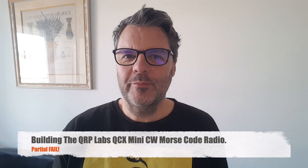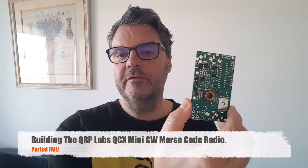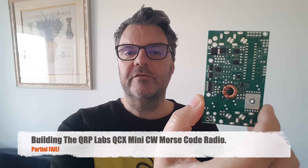Hi, this is Gilles the radio prepper and today I'm building the QRP Labs QCX Mini CW transceiver. It's a radio that uses Morse code only. It's one band — I chose 40 meters.